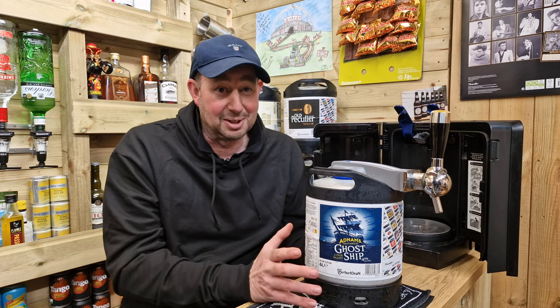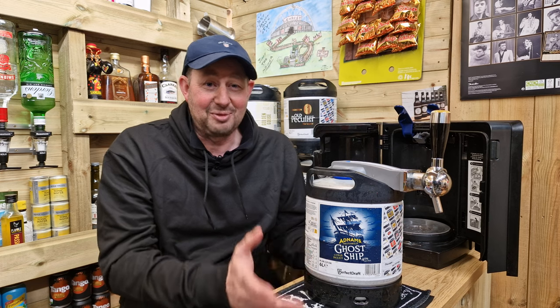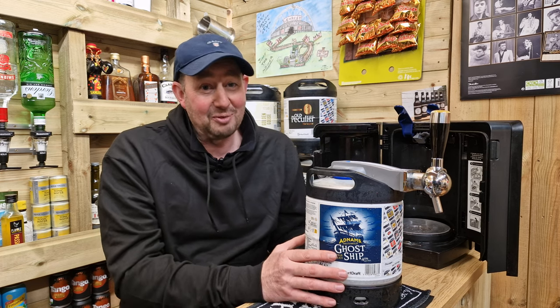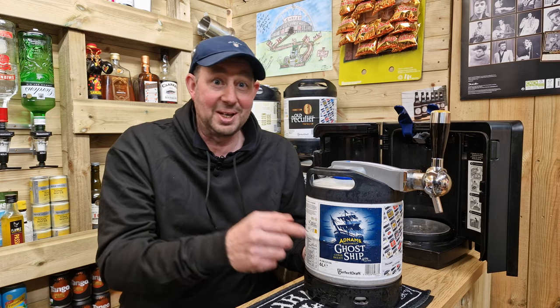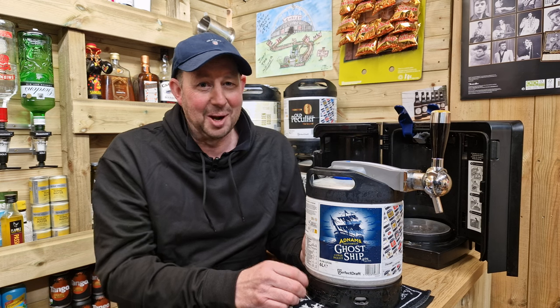I've had one of these kegs before — I can't lie to you. I've had one and it's absolutely superb. We had it over Christmas, we were all set to do a video, we had some friends come round and the keg just went — it had disappeared. I ordered another one for my birthday which was last week, put it into the machine, had a little sip, thought my goodness that's superb.